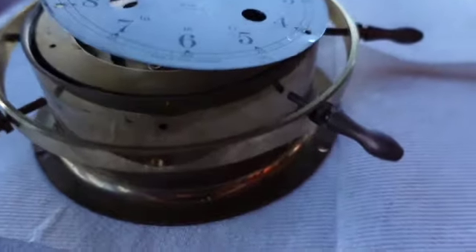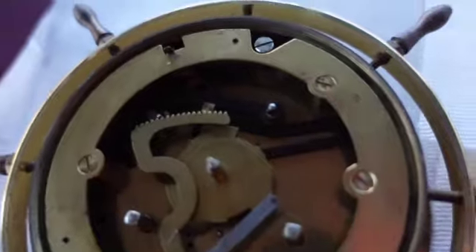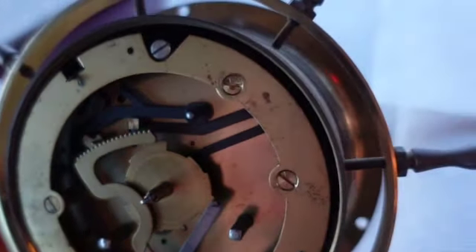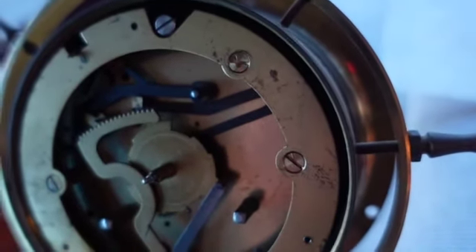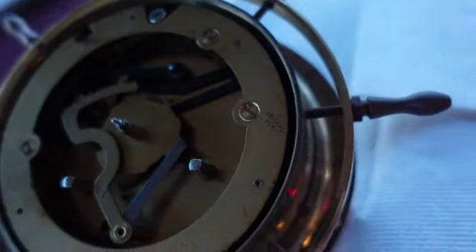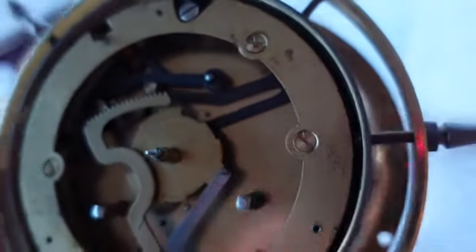I got the three screws out for the face. Let's see what lives underneath here. You've got to be careful how far you want to go here, because it's ticking — you don't want to discharge the springs or anything.